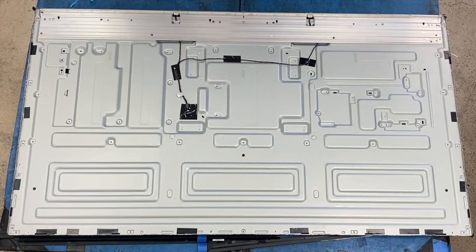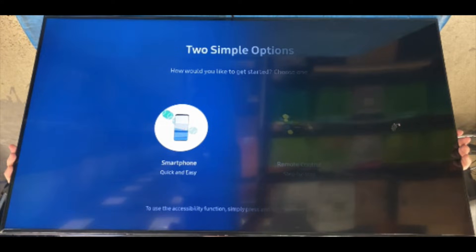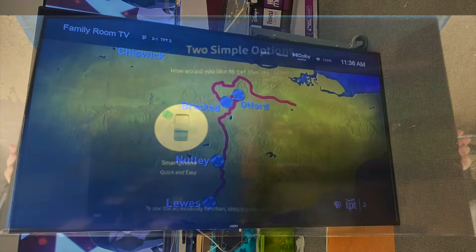This is an edge lit LED TV. The LEDs are placed around the edges of the screen. When they fail, you will usually get a completely dark screen or a half lit screen.